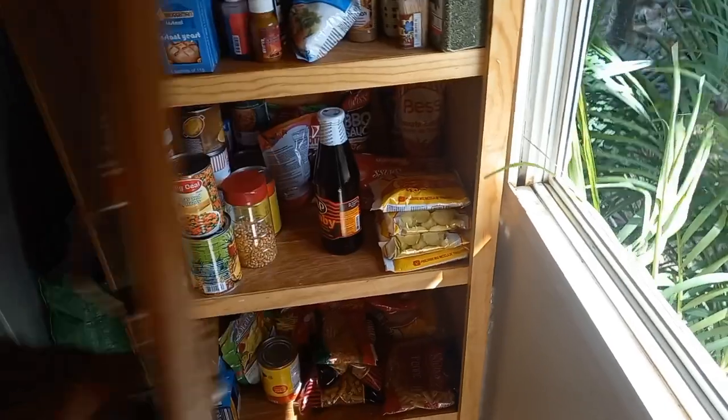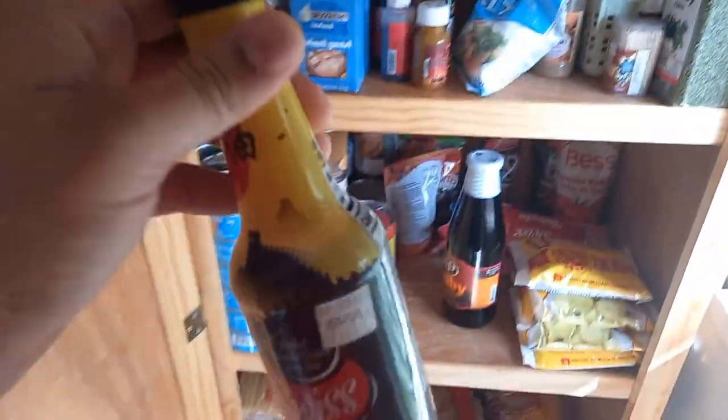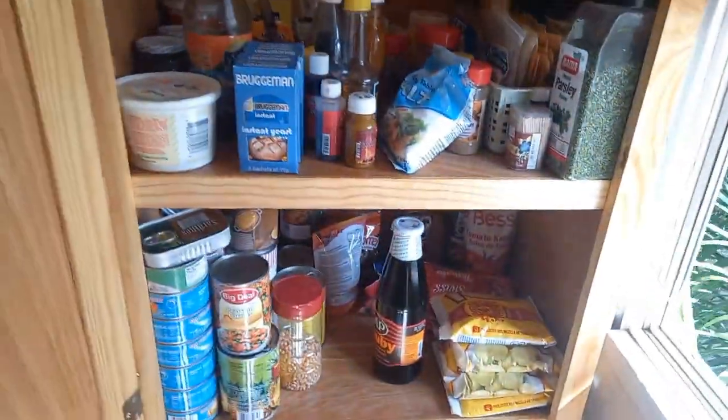I actually forgot to take out the main ingredient, which is soya sauce. You can't make this without soya sauce — how could I forget that?